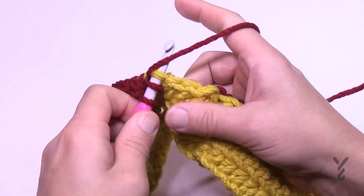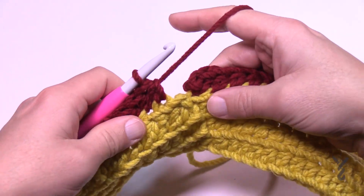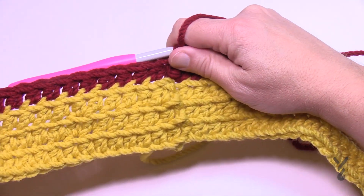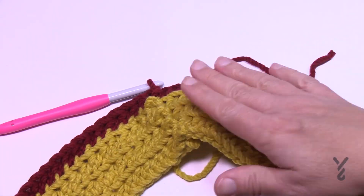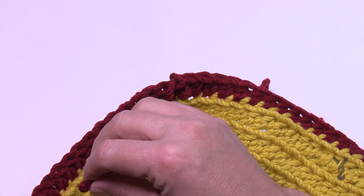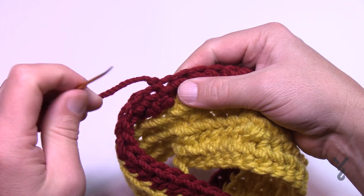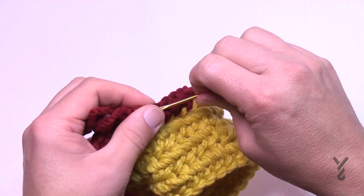Coming all the way around the new color — it's just what you already know with a different color. Continue all the way to where you started. Slip stitch to the beginning and you already know how to finish this off. To fasten off completely: come to the back of the work and weave any loose ends through a total of three times with your tapestry needle, going in different paths each time.